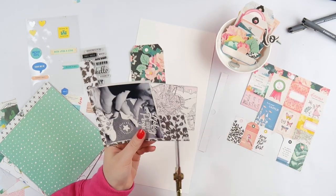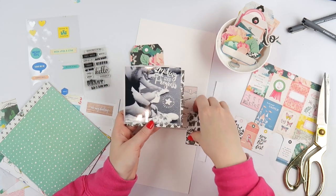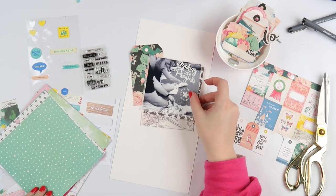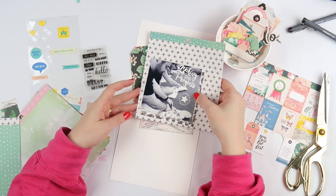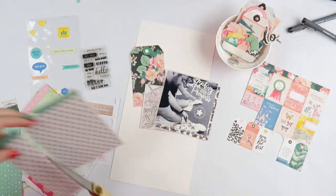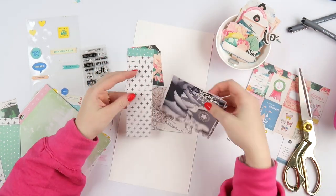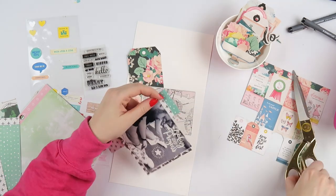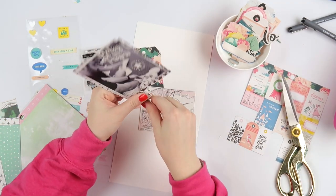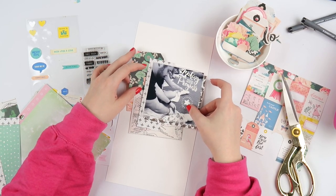Here in Australia, they recommend that you swaddle the baby until it's able to roll over. I know in other countries it's different, and I think that's the way with everything — things just cycle around as to what's the recommended thing to do, what's the current trend. And you know what, it does work for Archie. He gets all cocooned up in his little swaddle and it makes him go to sleep because he doesn't startle himself with his arms — he's shocking at waking himself up with his arms.